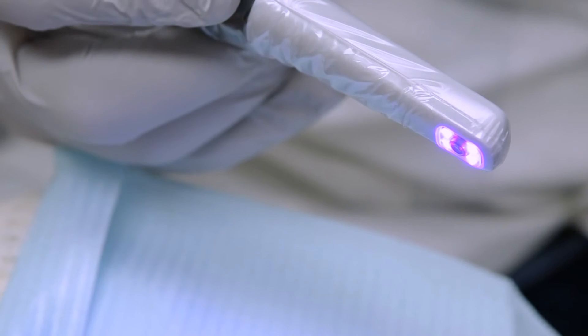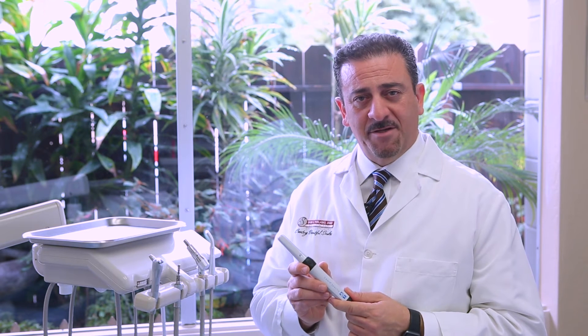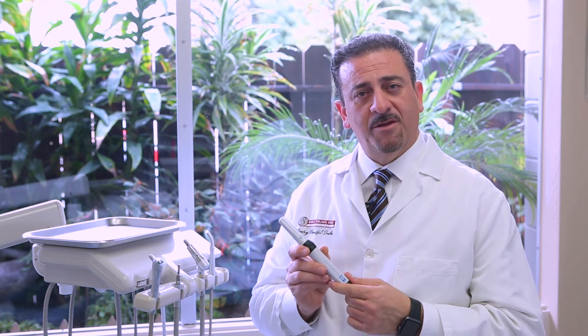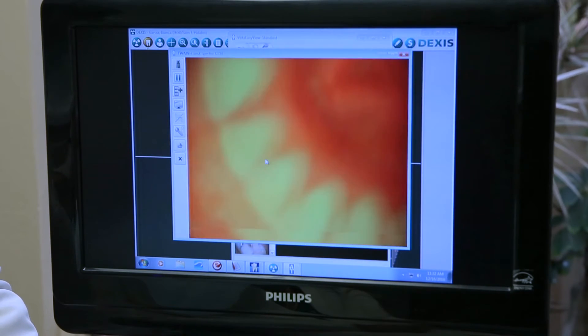Now the CAM-X Spectra Caries Detection Device is also an invaluable tool for my practice. This camera allows for early detection of caries, which is extremely important for the use in conservative dentistry. The camera allows us to be very efficient in the office.